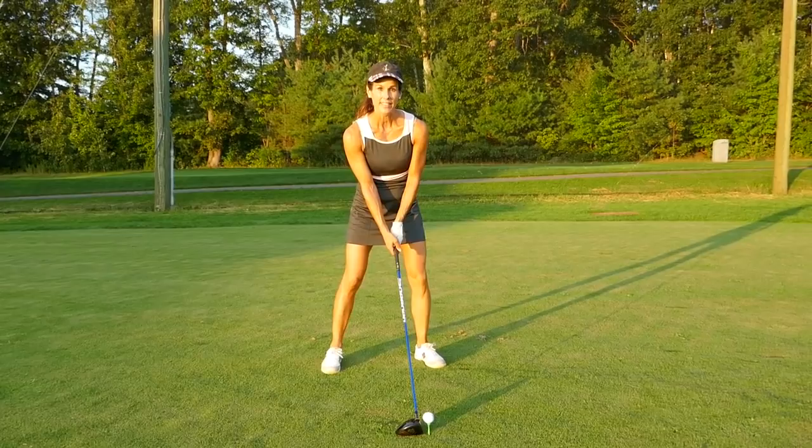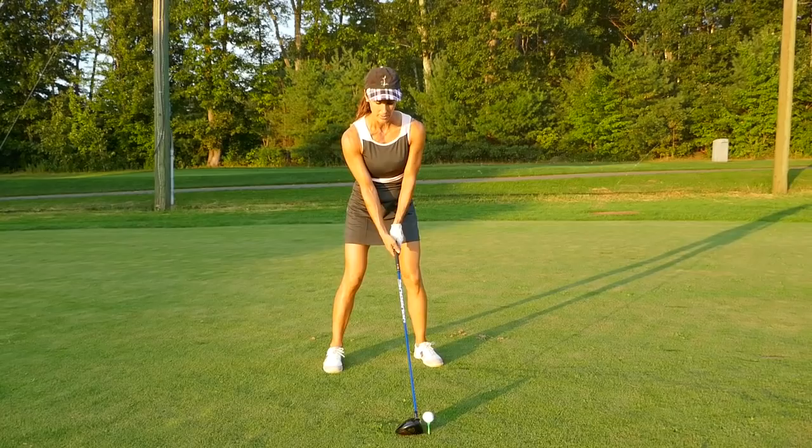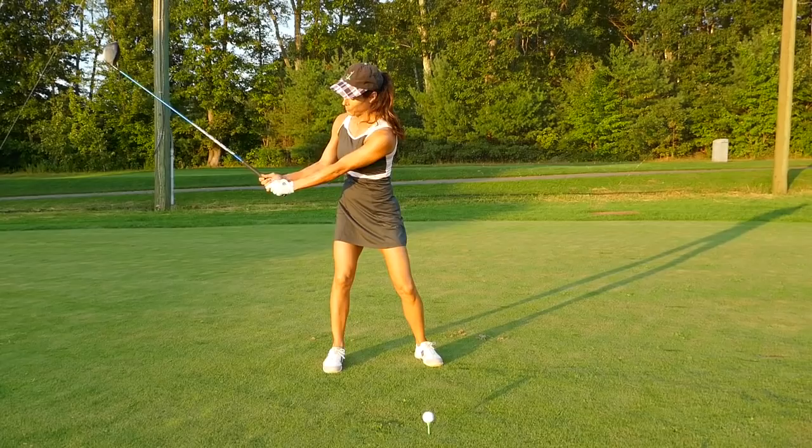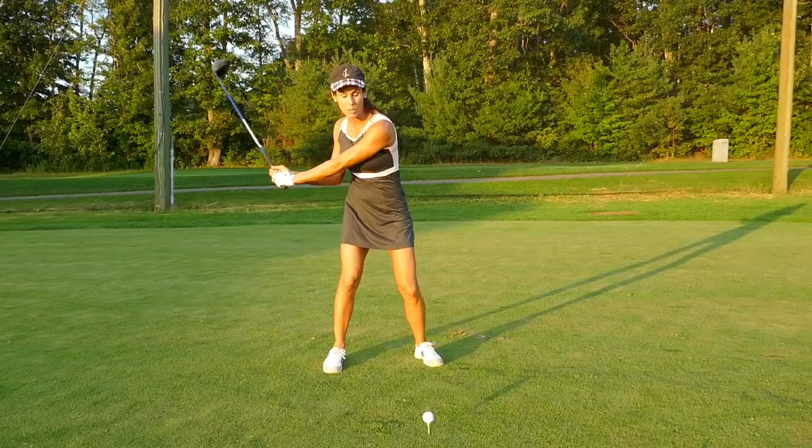I like to feel this chest-to-lead-arm-to-chest connection as I take the club back — really important. There's my takeaway: it's nice and wide, I'm not collapsing, and my chest isn't staying on the ball. Everything's working together so I can really get my back fully facing the target.